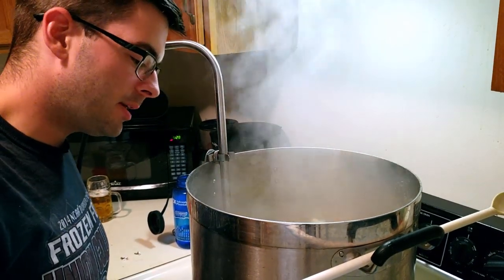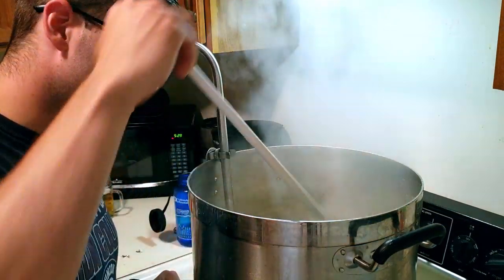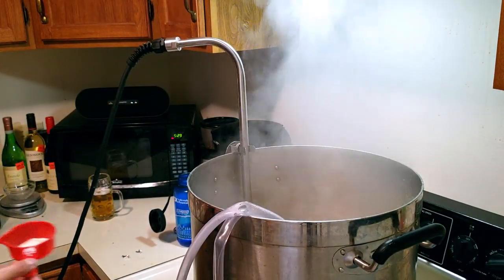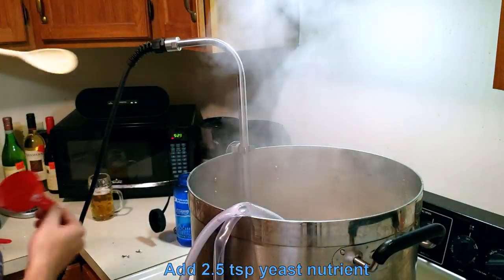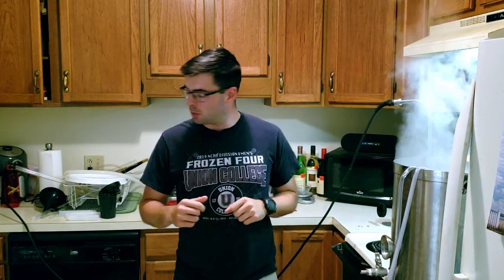We're now 10 minutes from the end of the boil, so it's time to add the chiller so we can start sanitizing it, and then I'm going to add some yeast nutrients. Okay, we've reached the end of the boil — time to shut everything off and start the cooling process.